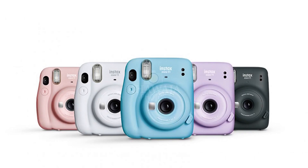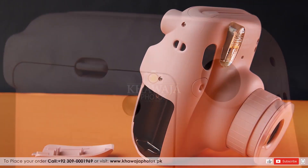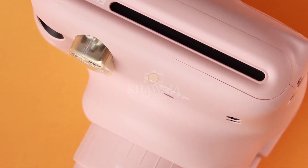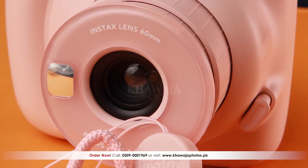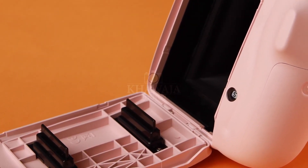Instax Mini 11 is available in different and exciting colors and runs on 2 AA batteries. Mini 11's viewfinder is very clear and the body material is very improved and durable. Instax Mini 11 is an ideal product for instant pictures, and a photo sensitive film is loaded in the camera's back,